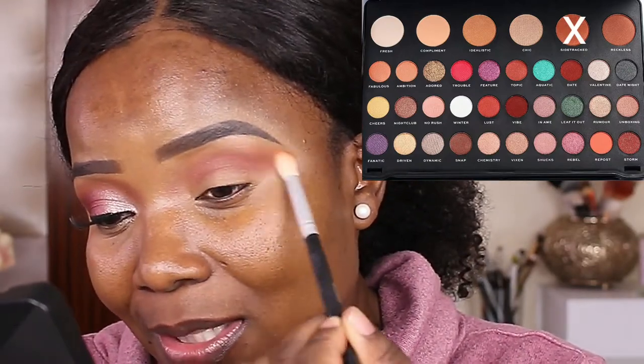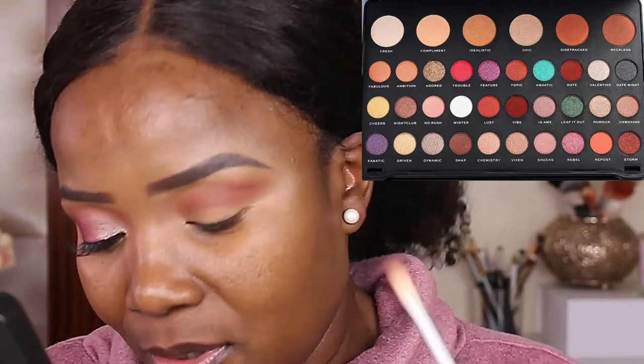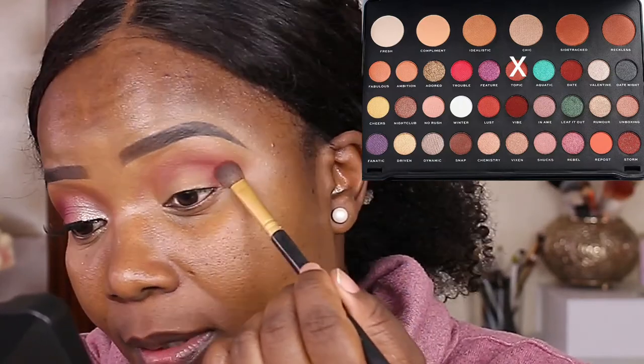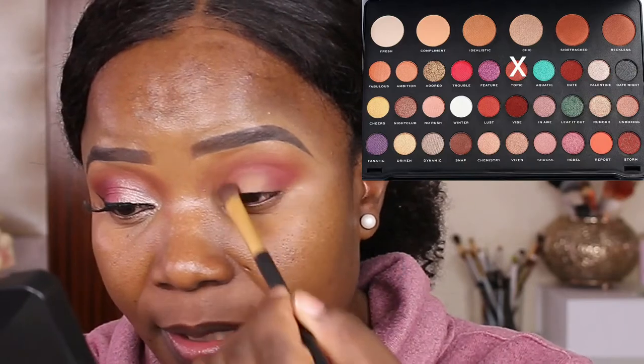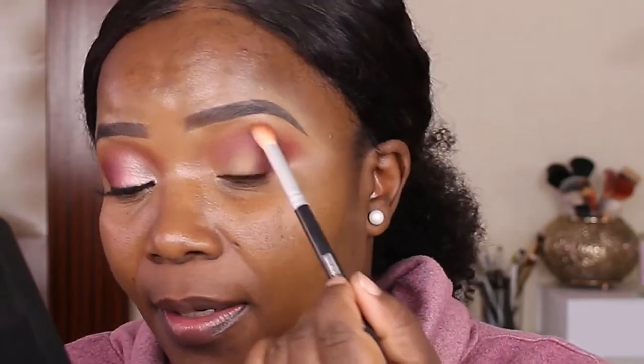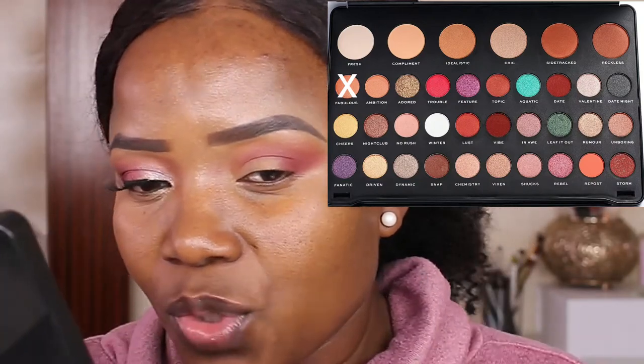According to me, some of these transitioning shades are much deeper than normal matte eyeshadows, but let's continue. On my outer corner I'm going to apply Topic and place it on the outer corner — it's making color but not quite the deep color I wanted. I'm also going to use the eyeshadow Date on the outer corner, then rotate my clean brush to diffuse the harsh line, going back to Fabulous to transition toward the outer corner.